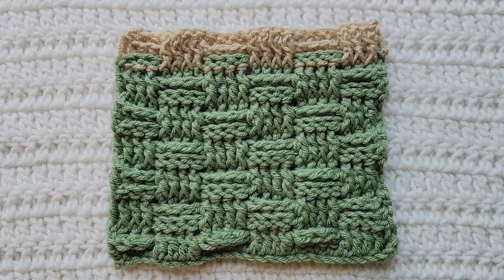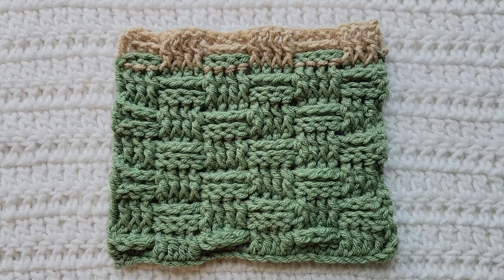You would now alternate between rows three and four for however long you want your project. To break it down: the first row is all double crochet — a foundation row. Row two establishes your stitches, your front post and back post. Row three matches the stitches from row two. Row four is your opposite row where you make the opposite stitches from row three. Then going forward, you repeat row three as a matching row to row four, then row four as the opposite — essentially two rows of the same stitches, two rows of the opposite stitches, switching back and forth.